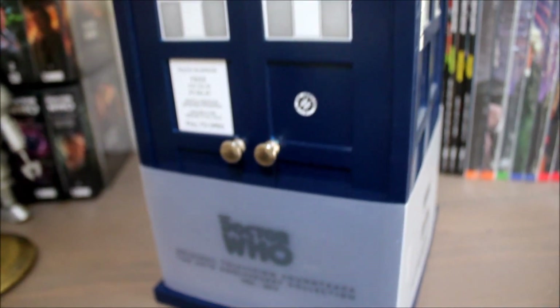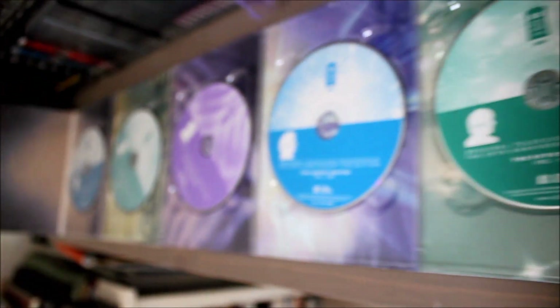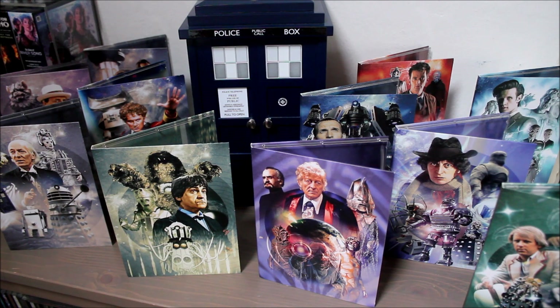BBC Radiophonic Workshop archivist Mark Ayres spent over a year researching, compiling, editing and mastering this set. And it's fascinating listening to the evolution of music from Doctor Who spanning 50 years, all beautifully presented in this box set.